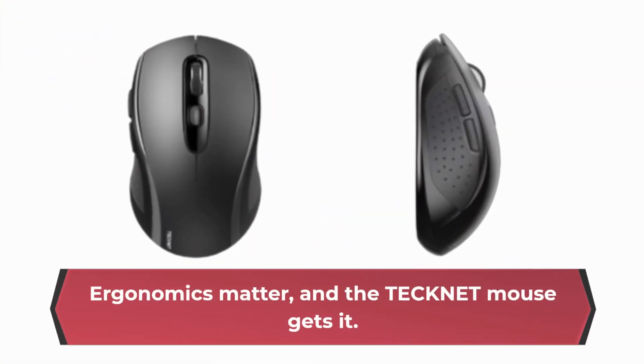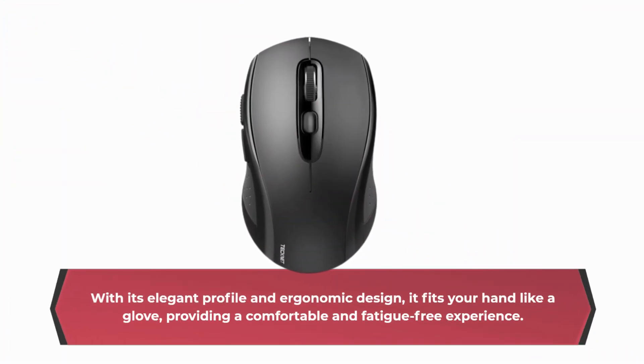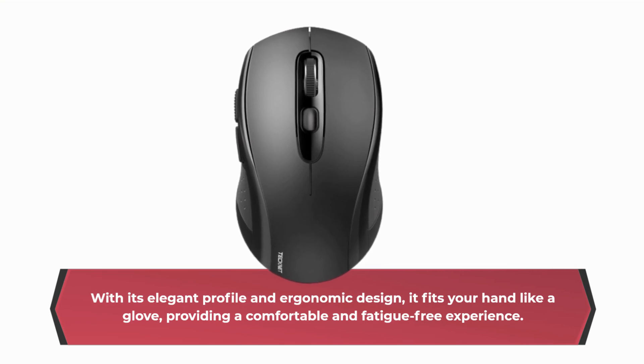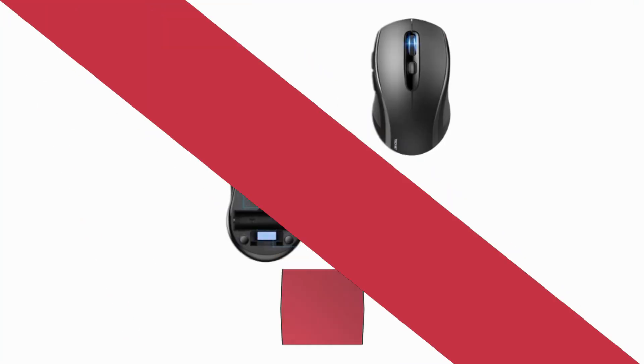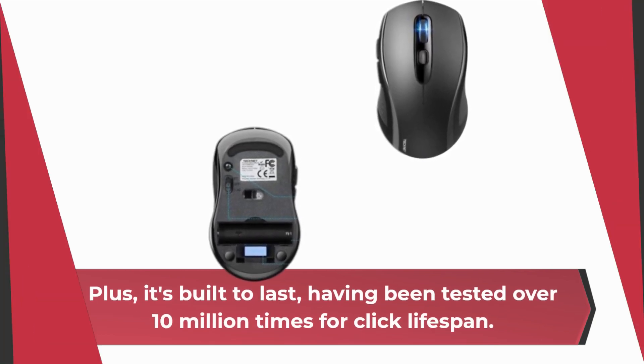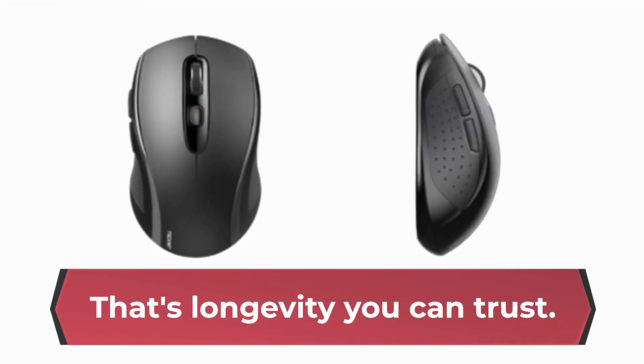Ergonomics matter, and the TechNet mouse gets it. With its elegant profile and ergonomic design, it fits your hand like a glove, providing a comfortable and fatigue-free experience. Plus, it's built to last, having been tested over 10 million times for click lifespan. That's longevity you can trust.